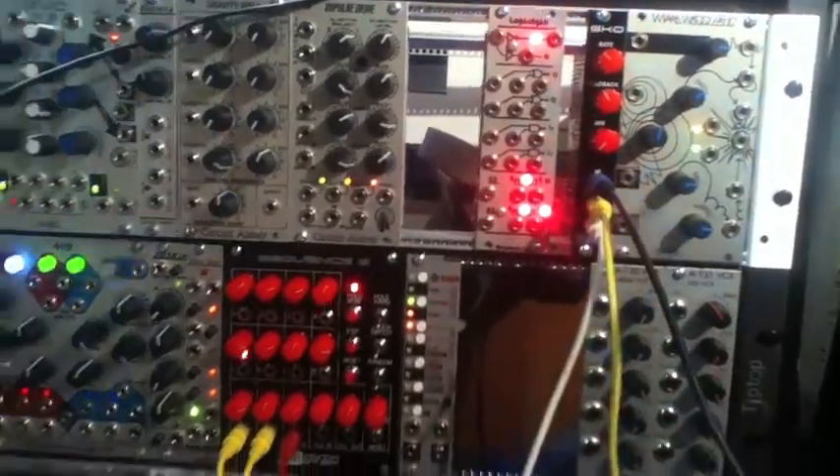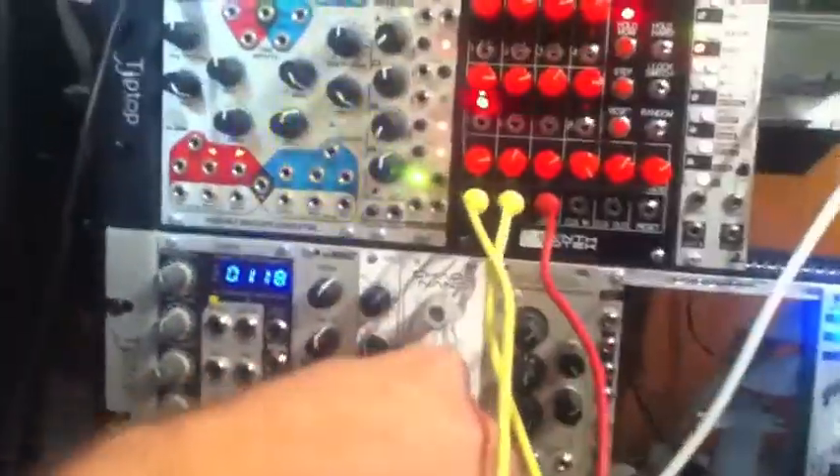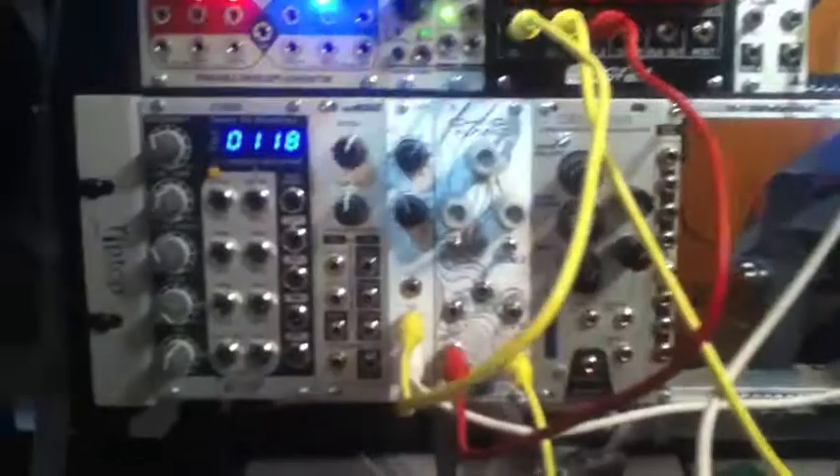We're going to add the Chaos NAND now by grabbing one of these CV inputs from the sequencer and dropping it in here.